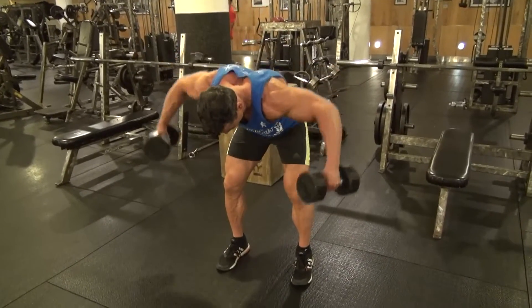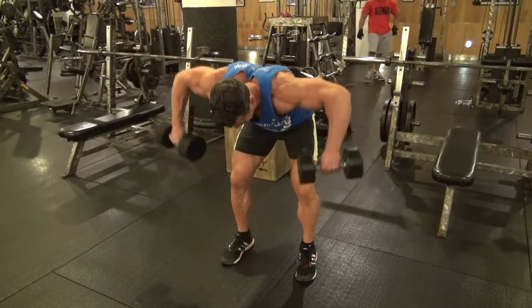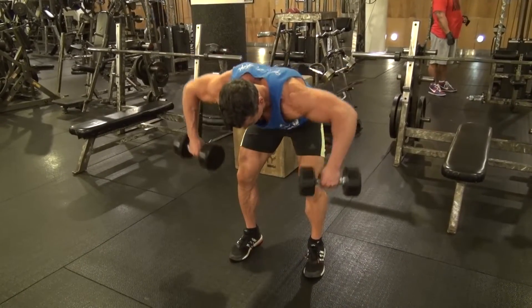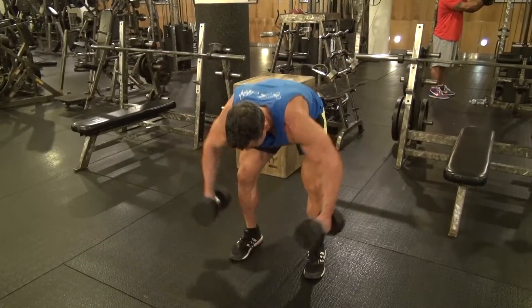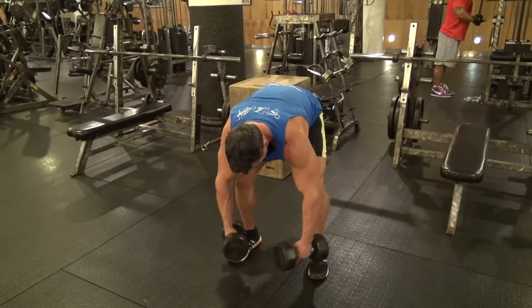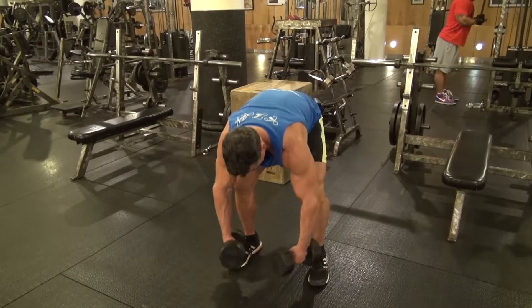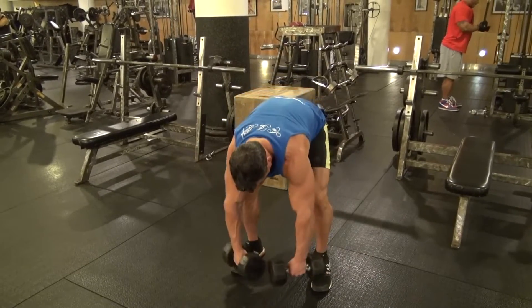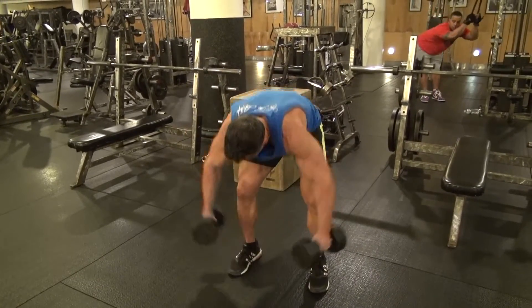We're going back to shoulders — doing a combo dumbbell rear fly combined with a dumbbell punch back. Keeping that back nice and flat, knees slightly bent, and glutes flexed to free up any tension in the lower back, we're going to totally isolate those rear deltoids by flying out first and then following up with a punch back. Be sure to lead with the elbows — point them up towards the ceiling. A lot of people do this exercise with straight arms, but that's going to hit your traps more than your rear delts. Keep those elbows high, stay on the rear delts, and go for 20 reps.